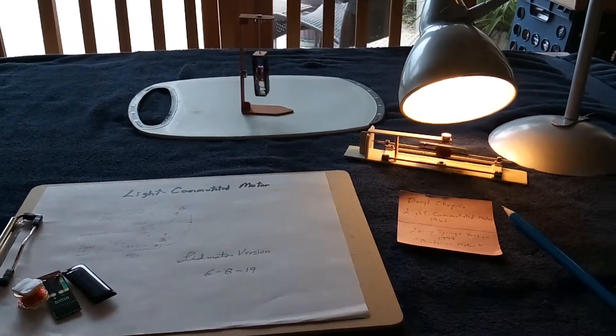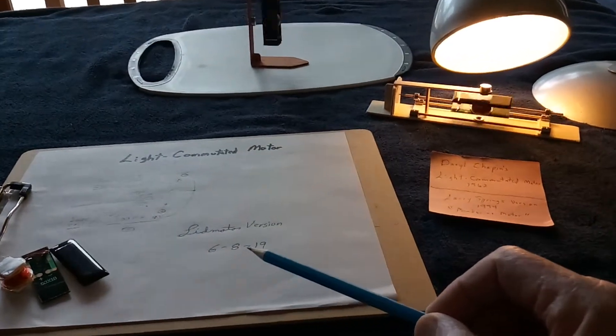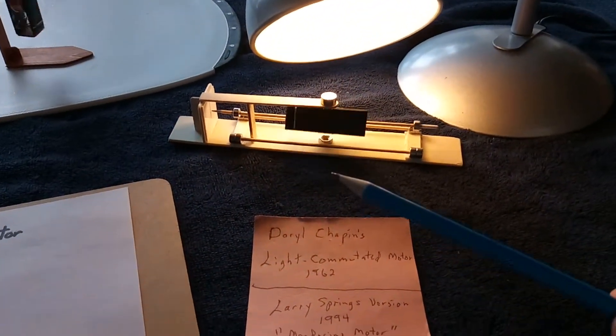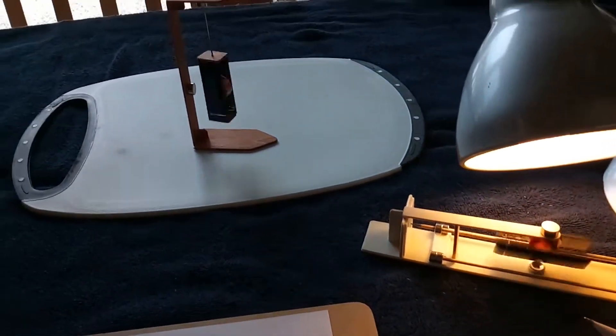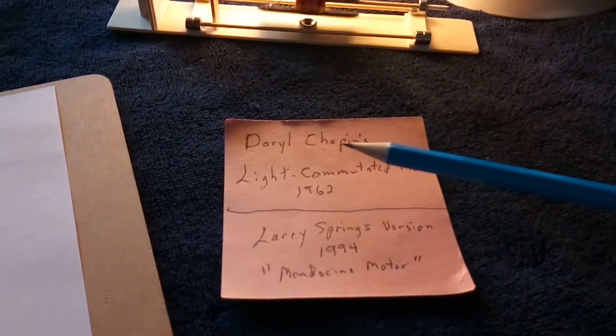This is part two of the light commutated motor that I showed back on the 8th of June. I just wanted to go through it one more time and explain what's going on here.